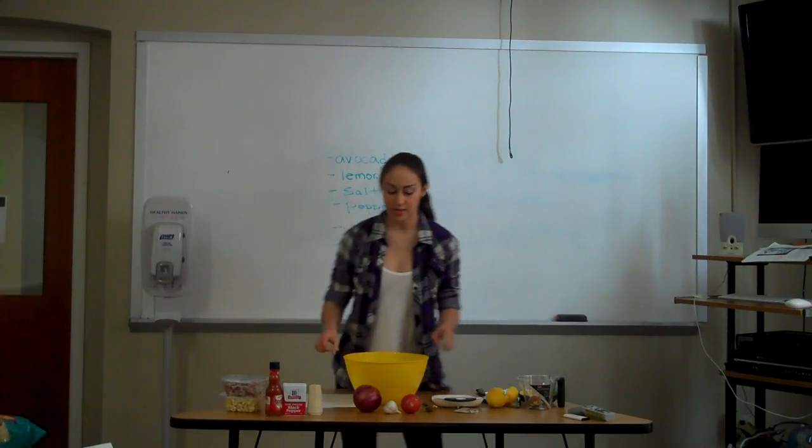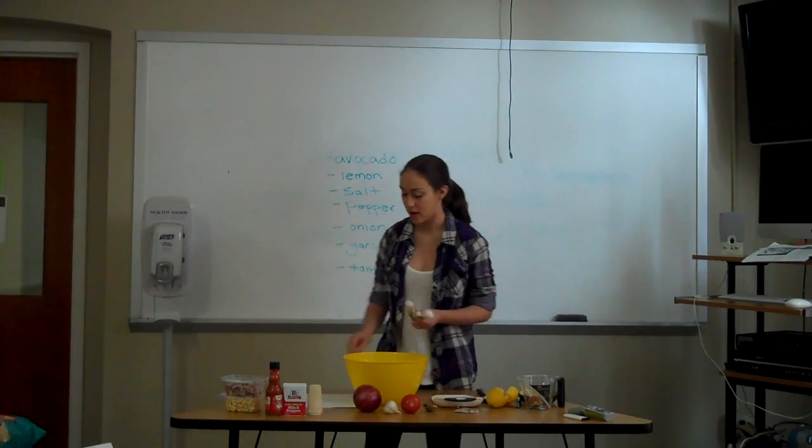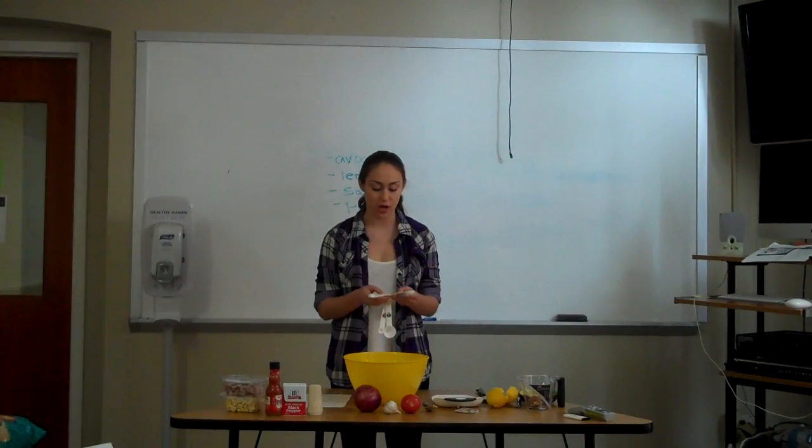After you have the lemon in, the next two ingredients are just plain regular salt and pepper. My recipe calls for exactly one teaspoon of both salt and pepper.